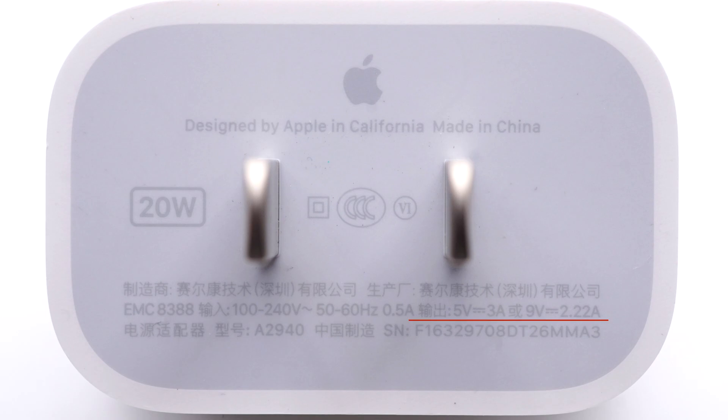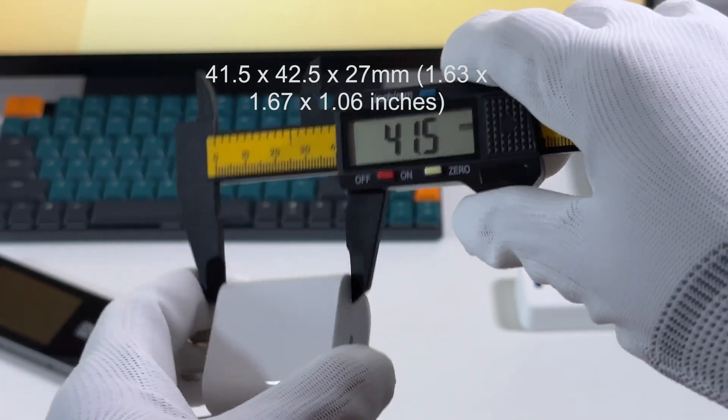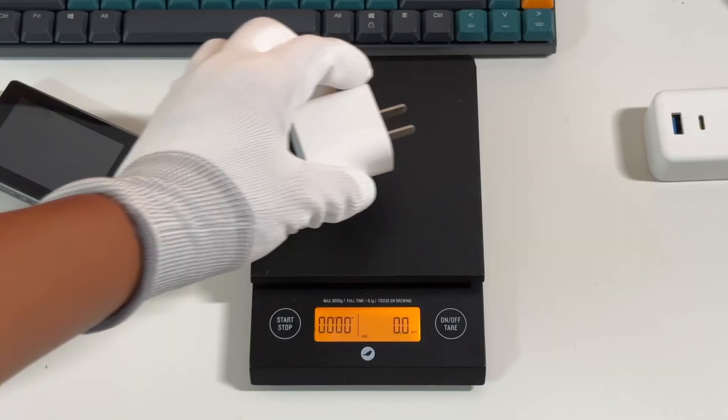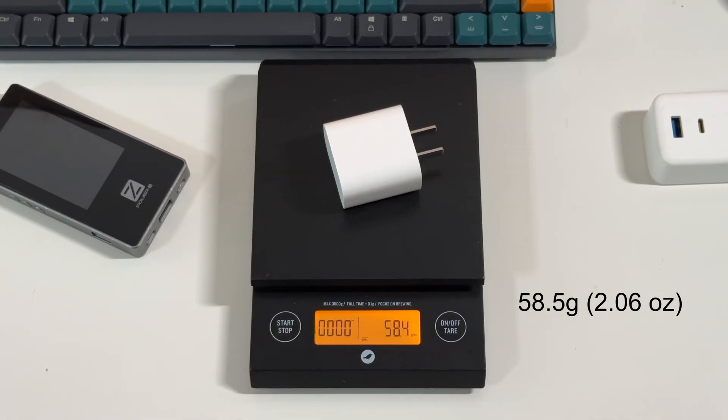It also supports output of 5V 3A or 9V 2.22A. The manufacturer is Selcom. The size of this charger is about 41.5 by 42.5 by 27mm, and the weight is about 58.5g.